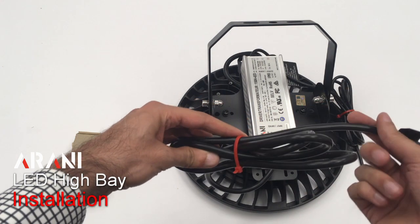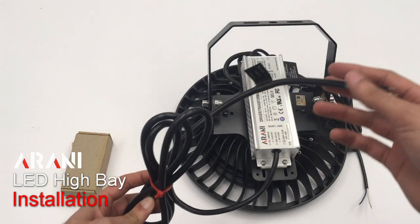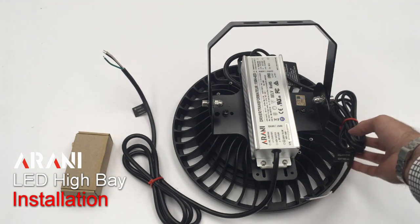We can see that the cable is a six feet long cable, so if the installation junction box is much further away, they can easily access that. Same thing for the 0-10 volt dimming wires.